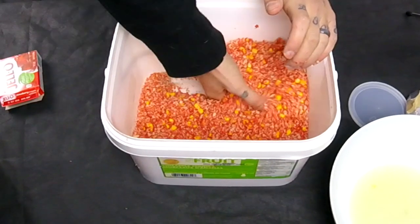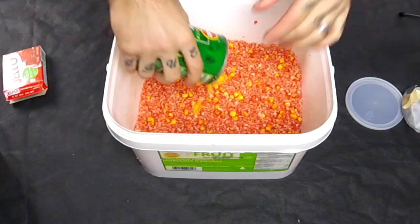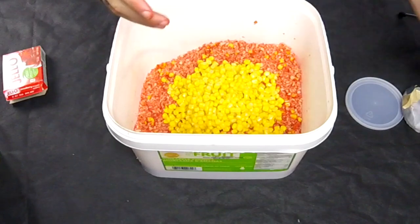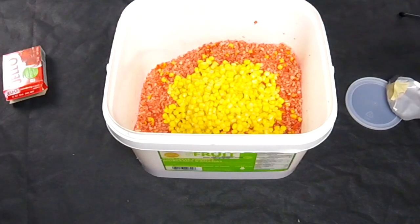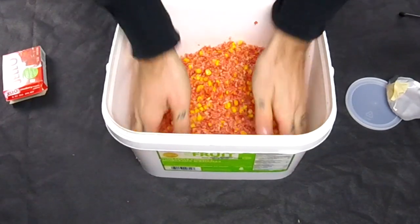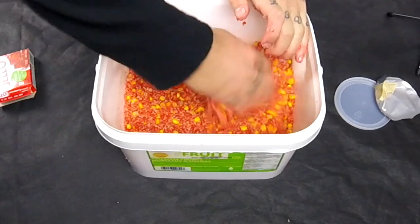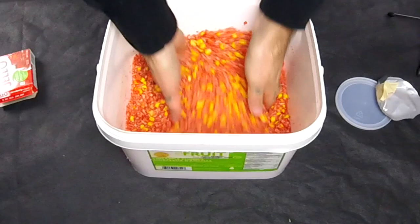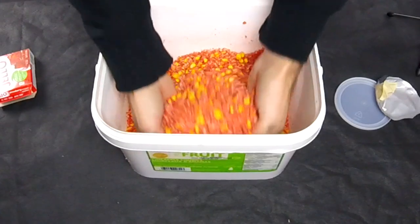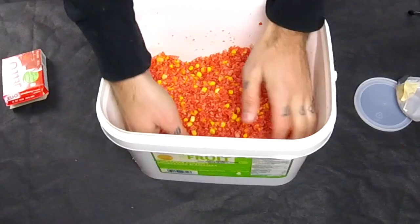I'm going to put a second can of corn in here to really get it mixed up, considering this is a big mix. Mix it all up in there — distribute all the corn and all the flavoring all through the breadcrumbs and jello mix. As you can see, the breadcrumbs are starting to absorb all the liquid off the corn. Now it's becoming more like a pack bait.